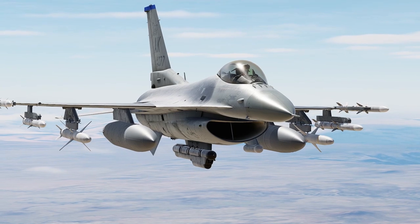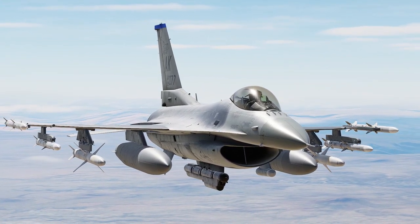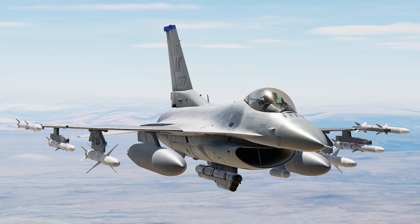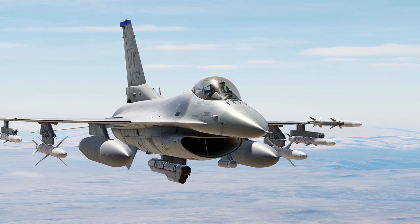All right, welcome back. So today we're going to be going over the ECM pod, the ALQ-184. We just got the long. We've had the short for about a month now, the ALQ-184 short pod, and they just released the long pod.